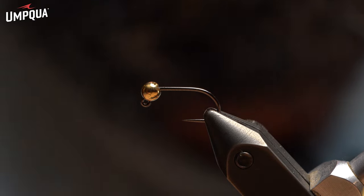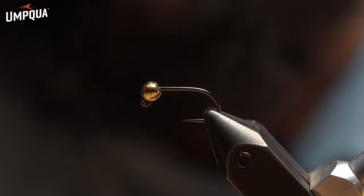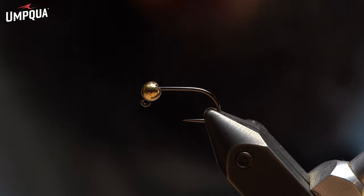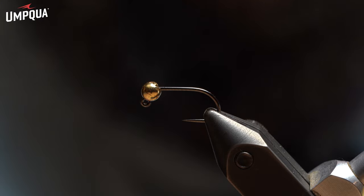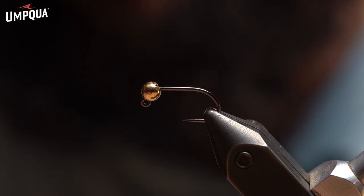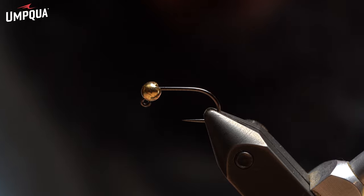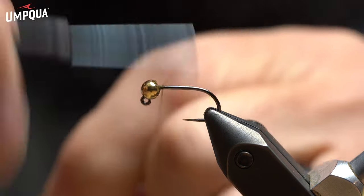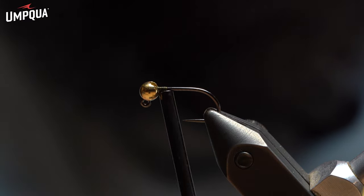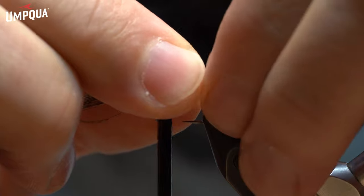I'm going to start with a size 12 TAMCO 403 BLJ with a 3.5 millimeter bead on it. For the tail, we're going to use Calk de Leon. For the thread, you can use any olive thread you want — I'm using Danville's 70 denier Flymaster 6-0. Just take off a bunch of these fibers here and start my thread. I like to tie my tails a lot shorter, so I'll only go about half of the body length.